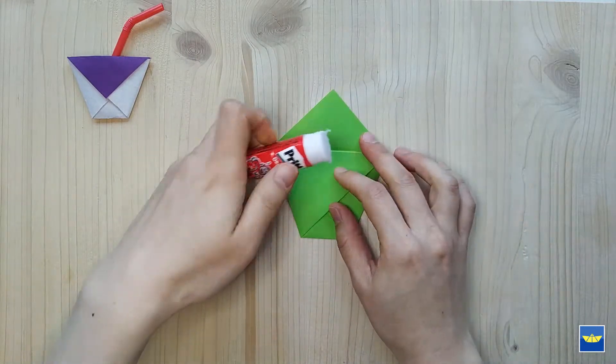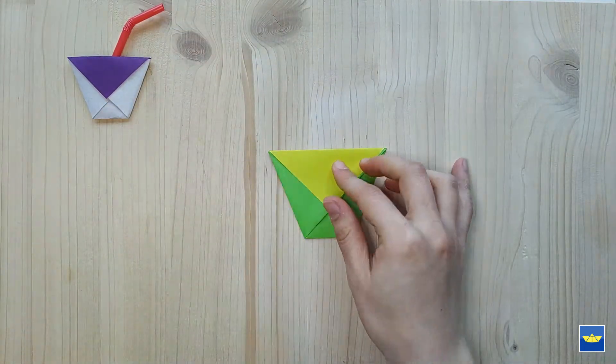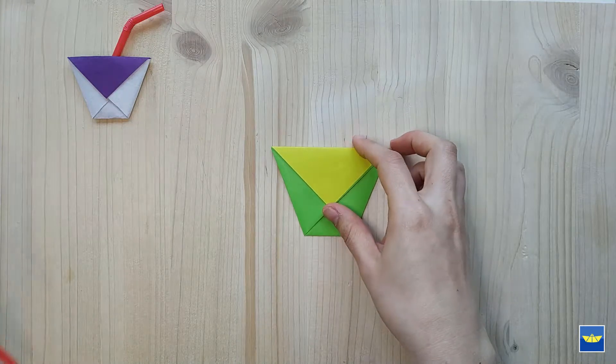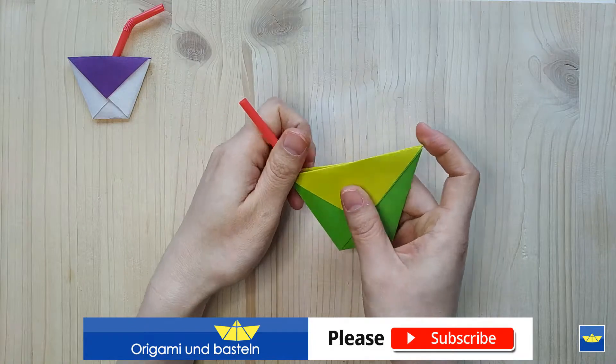I'm putting it together. I'm going to connect to the other side with the other side. This is a nice button. I'm going to go back to the other side.